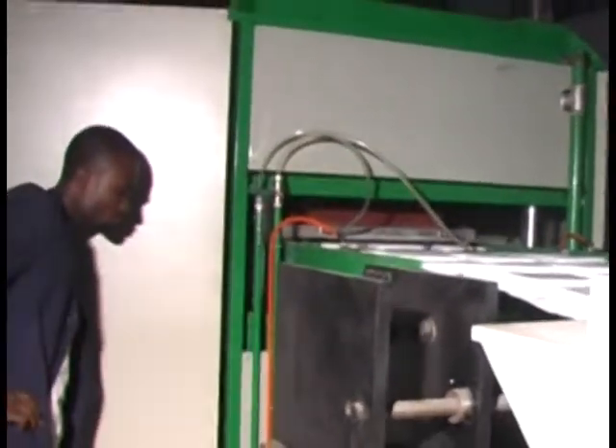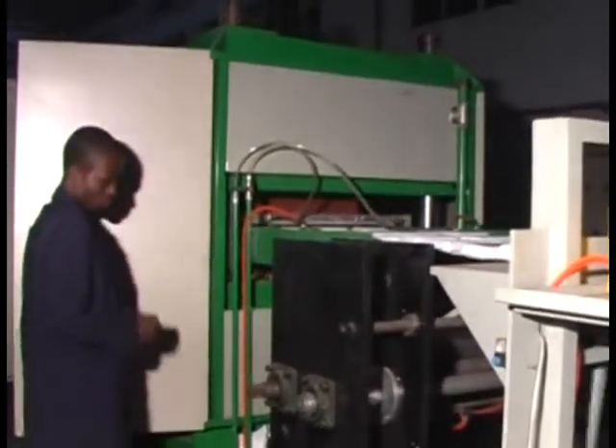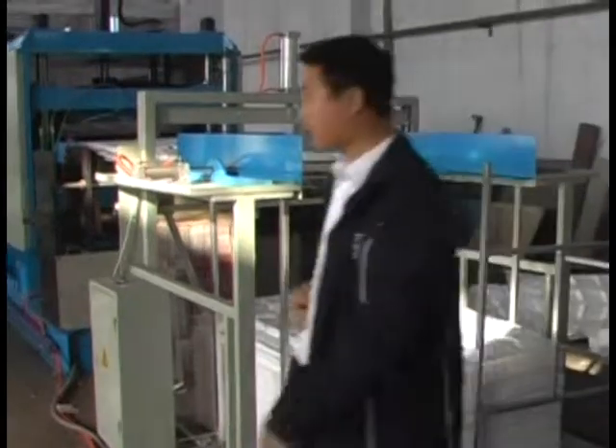the sheet is sent to the cutting device, which cuts, counts, and collects the sheet, preparing for the cutting machine.